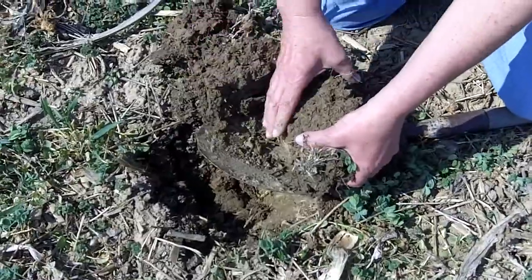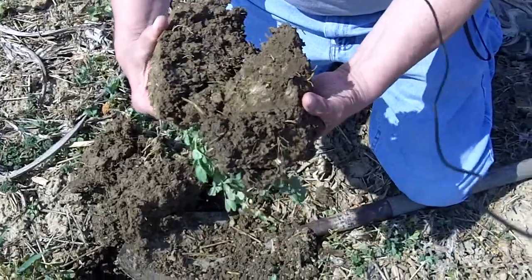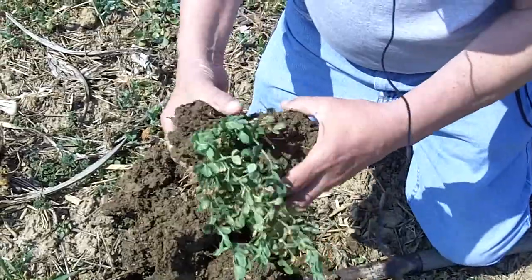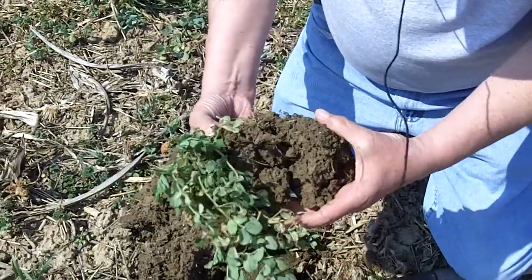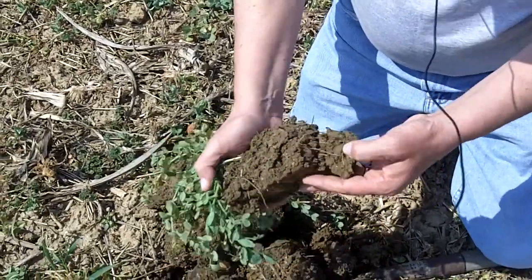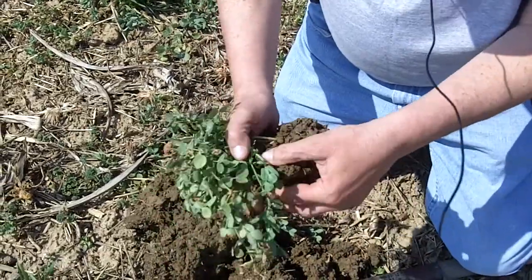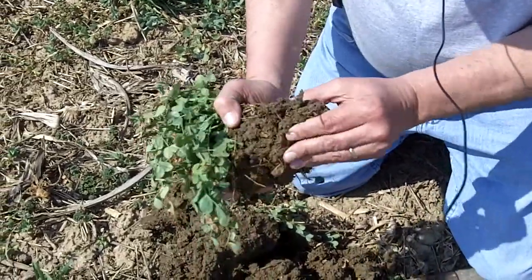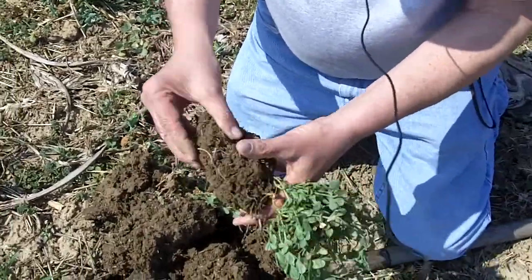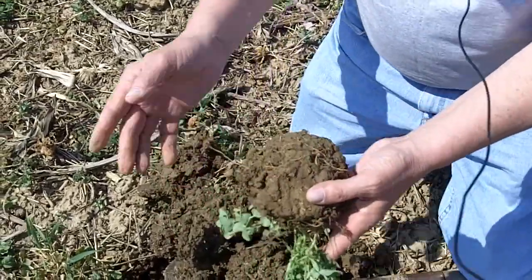This was planted last fall, not terribly early, but we've got some good root mass in here. It'll be interesting to see if we can find any nodules. The ground is relatively moist and the peas are nice and green. It's going to be really hard to keep a nodule intact with the soil being this moist, but nevertheless we've got some nitrogen production going on and root mass in the soil.